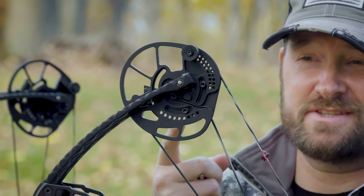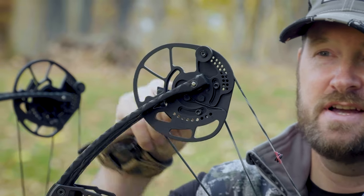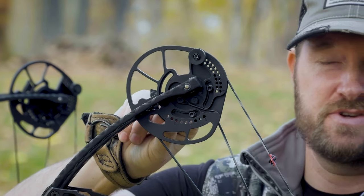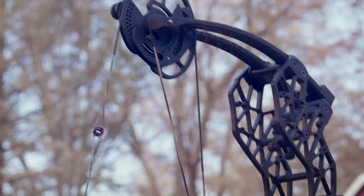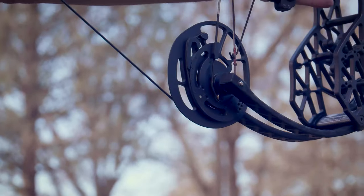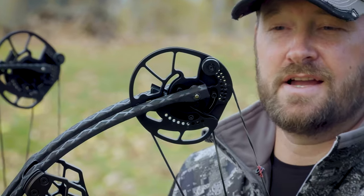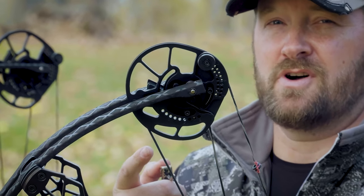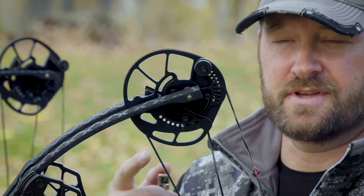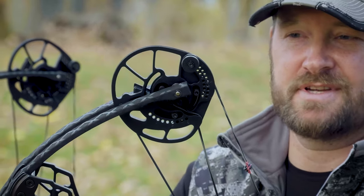The GearHead Disruptor Pro 24 — let's talk about the cams. That's part of where the magic is. You've got a cam that adjusts for both draw length as well as draw cycle, so you can nail this thing all the way down to an 85% let-off if you choose. It's a binary cam system, so anything going on on the top is perfectly synced with the cam on the bottom. The GearHead cams provide a very smooth draw all the way from start to end of your draw cycle, with a solid back wall supported by rubber draw stops on both the top and the bottom.